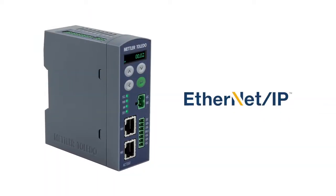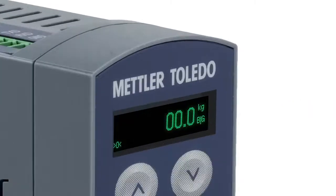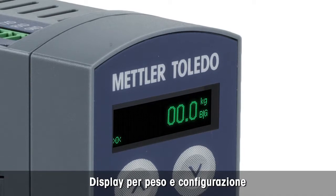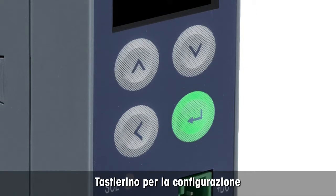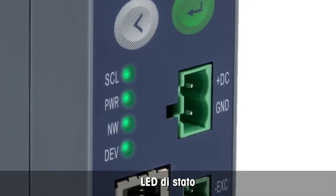The ACT350 weight transmitter is available for Ethernet IP. The transmitter features an integrated display to show the weight and configuration information. The small keypad is used in combination with the display to configure settings. LEDs provide status information quickly.